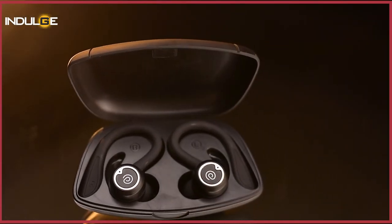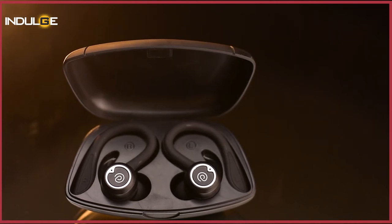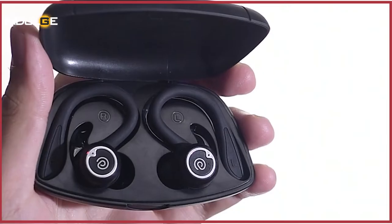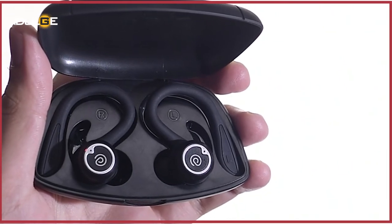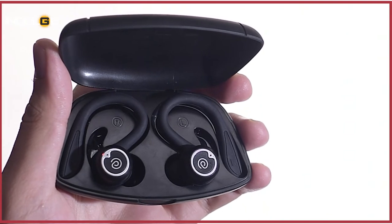Usually when you see inside the cases, the left earbud will be on your left side and the right one on the right side. But here it's the opposite — the left earbud is on the right and the right earbud is on the left side of the case. I feel this can cause some confusion at times.